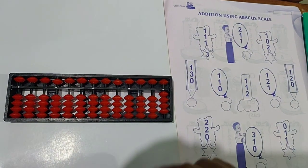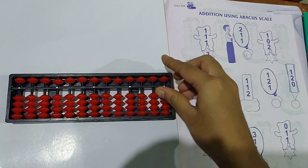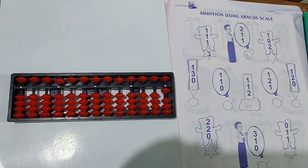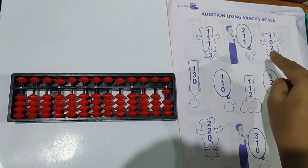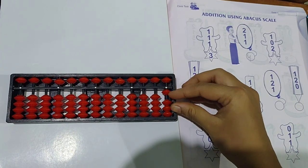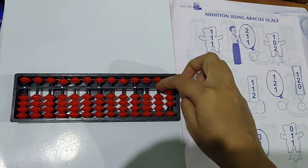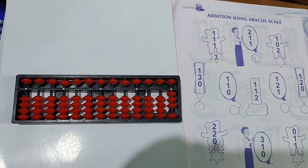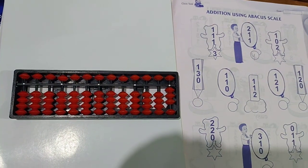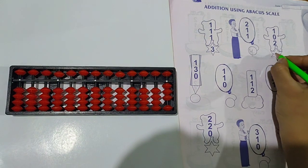See the next question. Clear the scale. 1 plus 0 plus 2. First take 1. Then 0 means nothing to take. Then plus 2 — take 2 beads up. Whenever beads will touch this unit bar or answer line, then only the answer will come. Just remember this thing. So the answer is 3. Write down the answer.